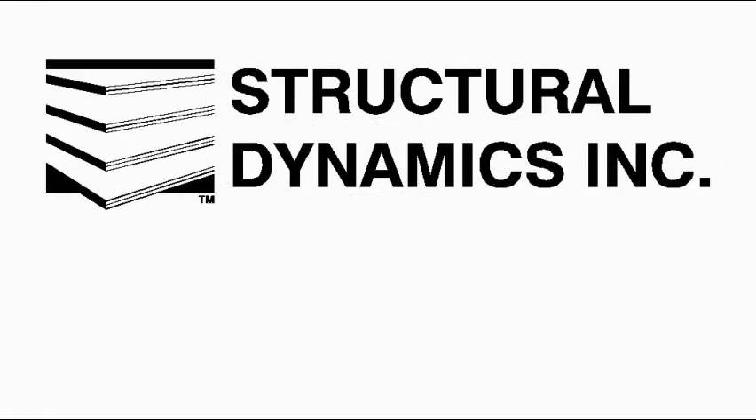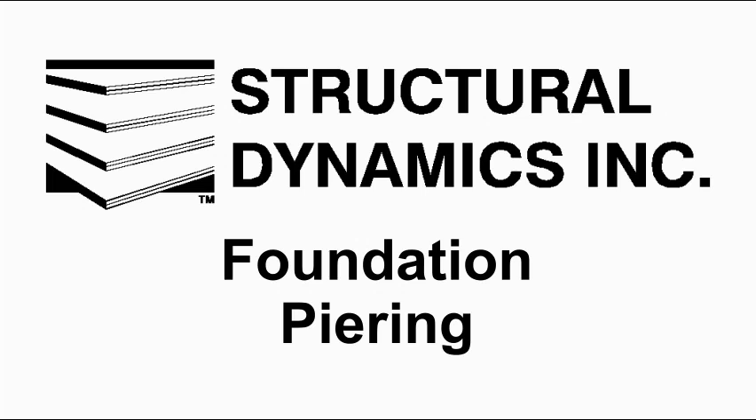Hello, this is Ted Carlson with Structural Dynamics. This video was put together to give homeowners an idea of what foundation piering is all about.